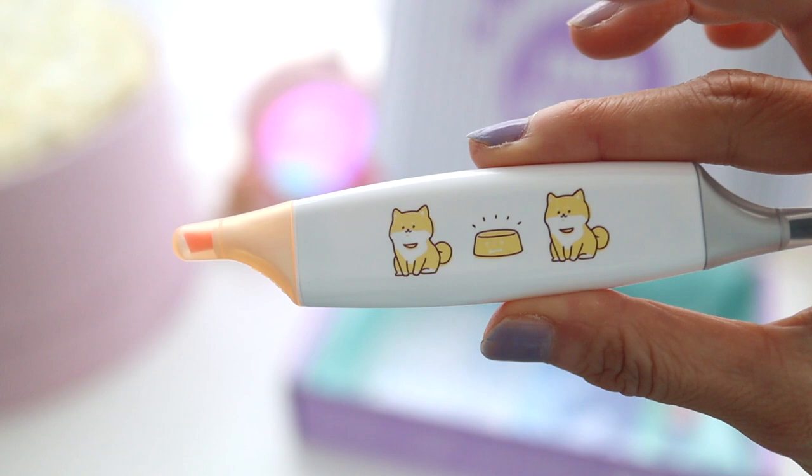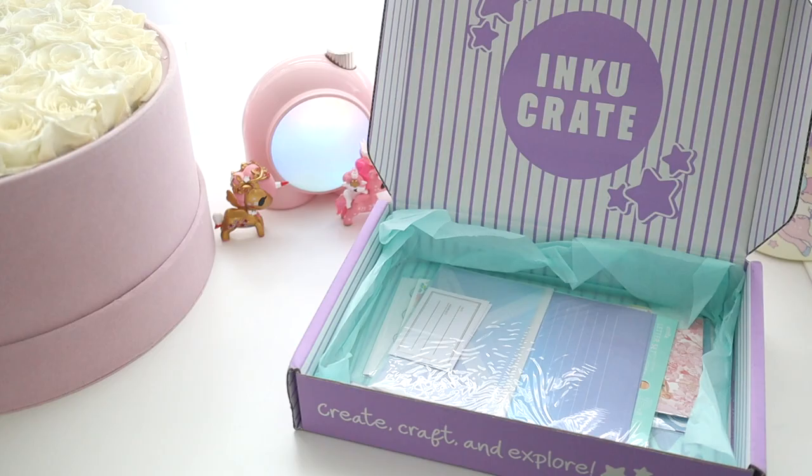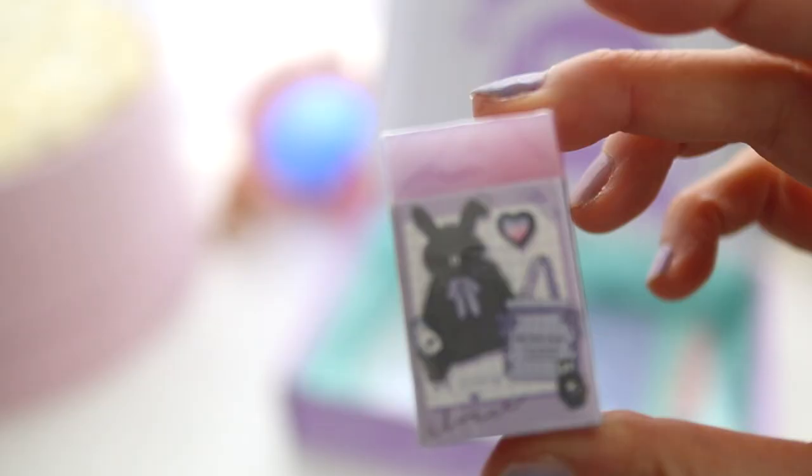They also included this dual tip highlighter. I really like this flat highlighter design. I think it's really portable and I always end up reaching for these over my fancier ones. I also like how they have a gray pen on this tip because it's kind of a different color that you don't typically see.